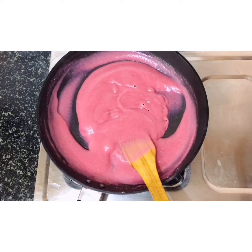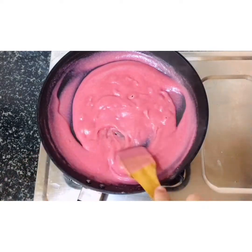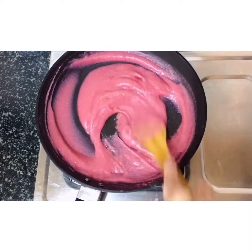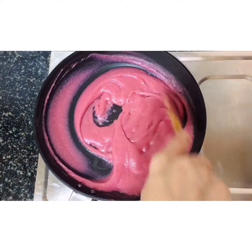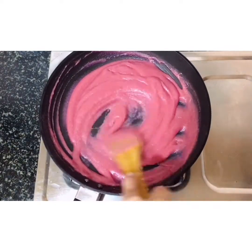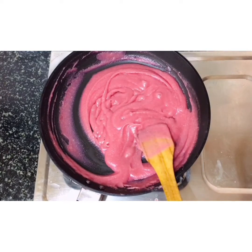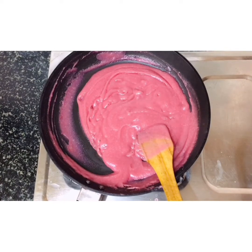I am going to add 1 tablespoon of butter and cream to taste. Now I am going to add 1 tablespoon of cream.